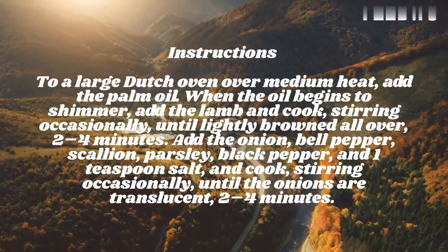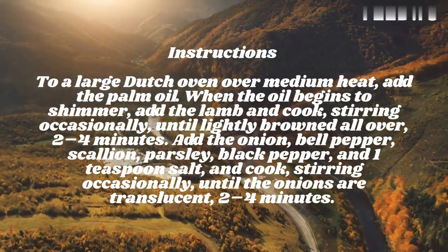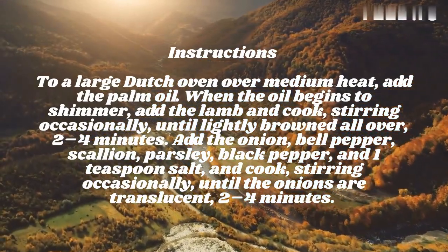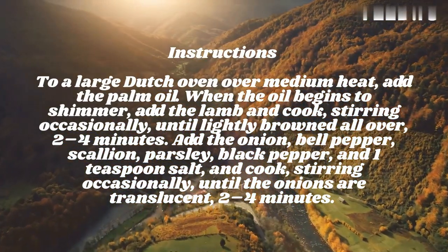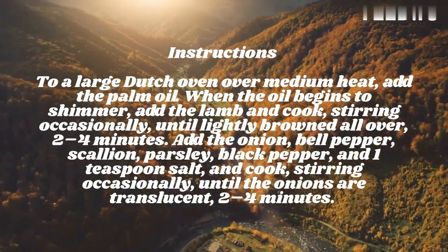To a large dutch oven over medium heat, add the palm oil. When the oil begins to shimmer, add the lamb and cook, stirring occasionally, until lightly browned all over, 2–4 minutes. Add the onion, bell pepper, scallion, parsley, black pepper, and 1 teaspoon salt, and cook, stirring occasionally, until the onions are translucent, 2–4 minutes.